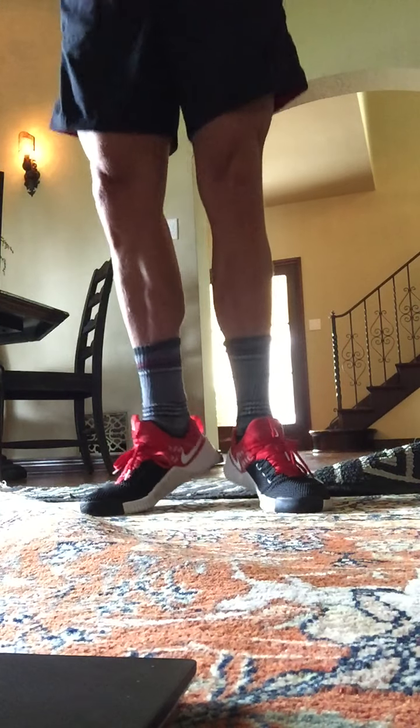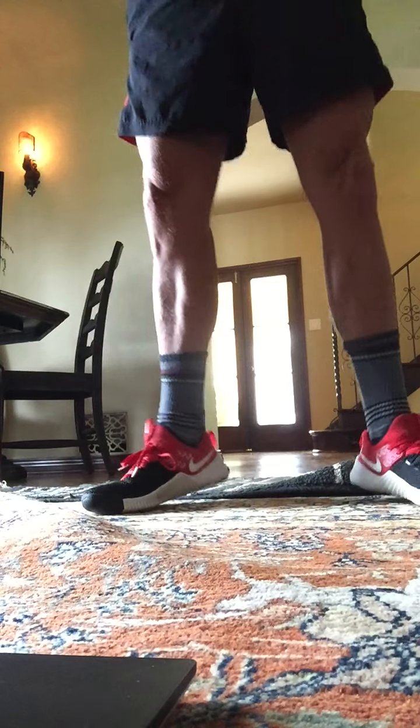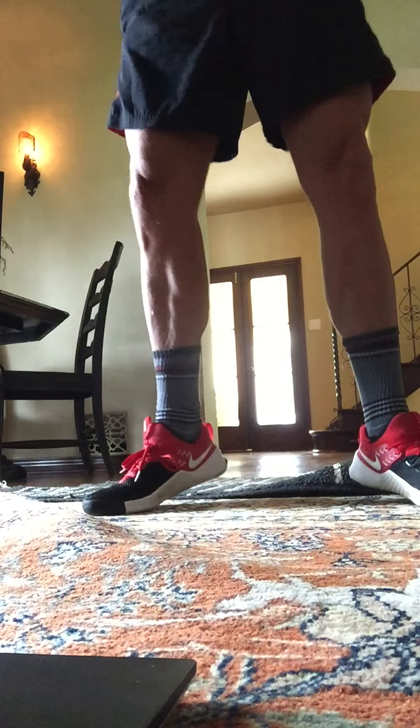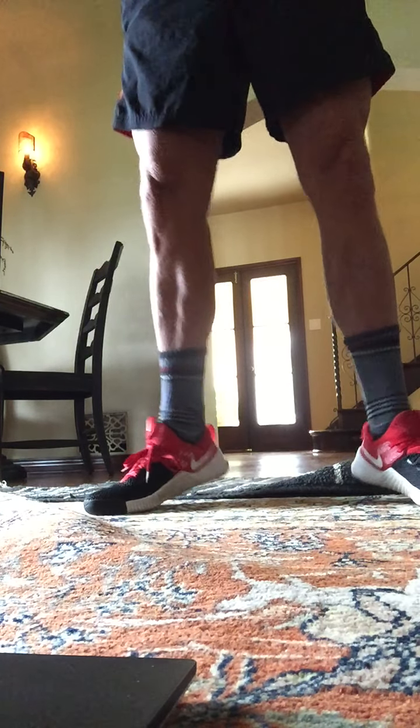Deep breaths. Second position here. Feet are apart. Up. Up. Get those heels up. You're getting up onto the balls of your feet here. Eight, seven, six, five, four, three, two, and one.